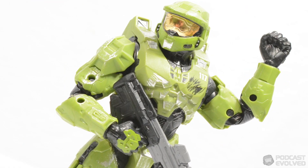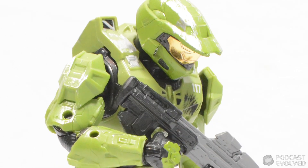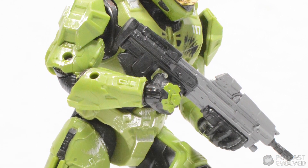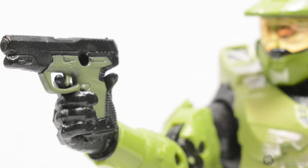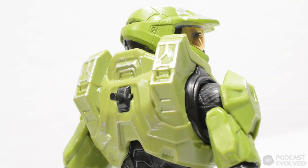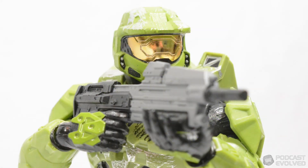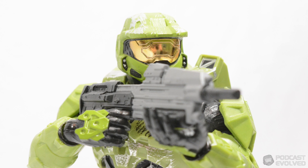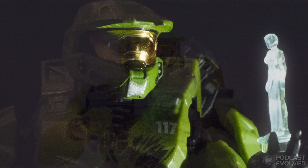Overall, I am really happy with the Jazzwares Master Chief from the Spartan Collection. This is an intricately detailed action figure packed full of articulation, with some great details and accessories. I genuinely cannot put this figure down and keep playing with it even as it sits on my desk, and as my introduction to the Spartan Collection, this figure gets me very excited to see what may release as a part of the line in the future. Thanks for checking this review out guys, I really hope you enjoyed it.